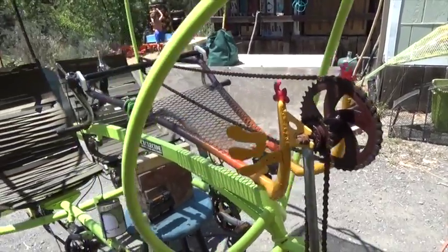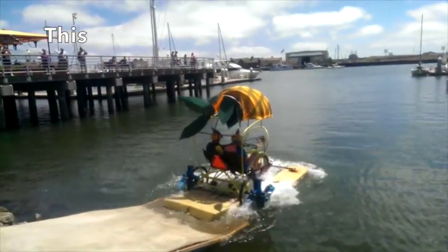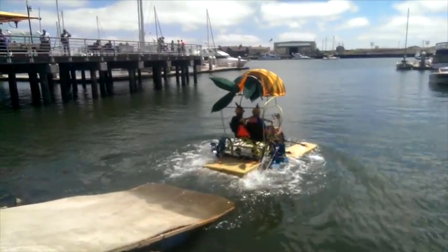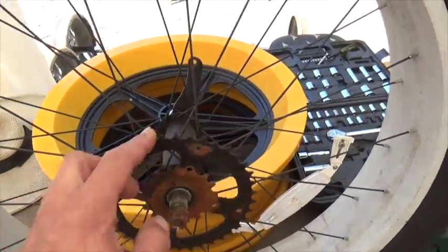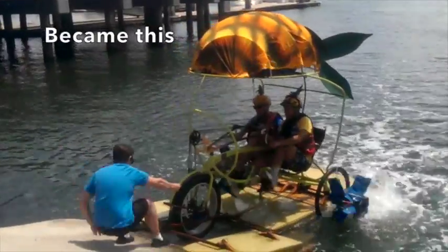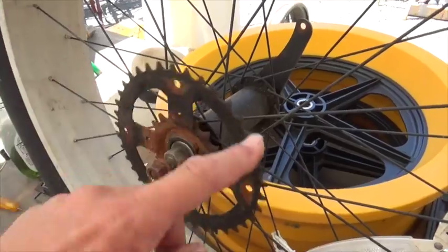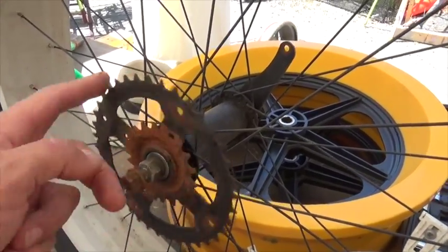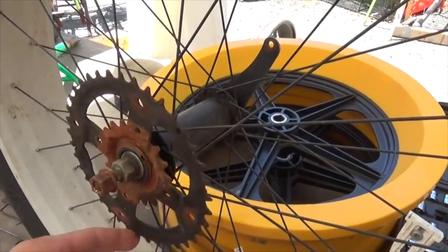This is the hand crank on our kinetic vehicle, minus the front wheel, because last time we used it we managed to break it. This is a coaster brake, and it's not supposed to do that — it goes both ways. I'm going to take it apart and find out what we did.